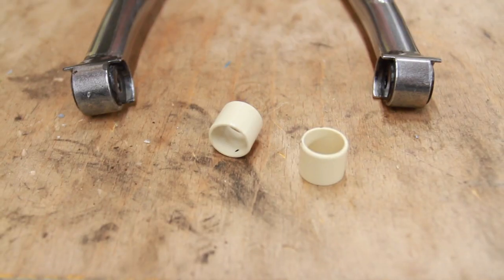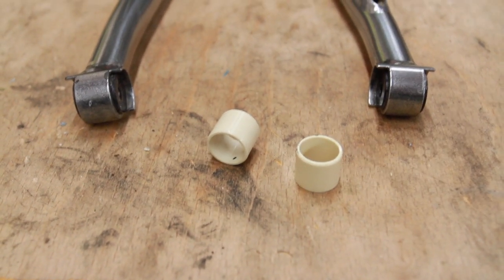Today we're going to change the seat stay bushings in your seat stays. It's a nice, easy, quick job. All the bushings are the same — all 15.8. You can get those in any bike shop anywhere in the world pretty much.